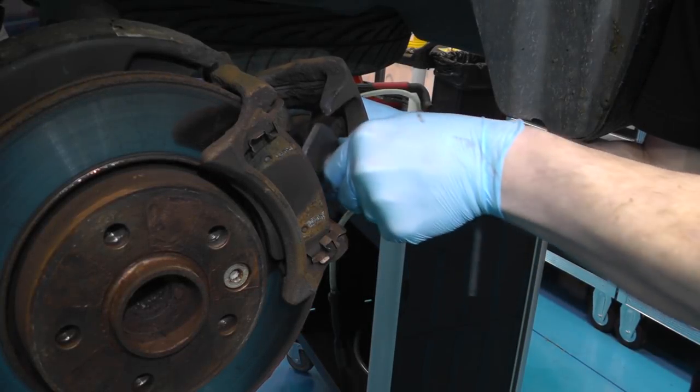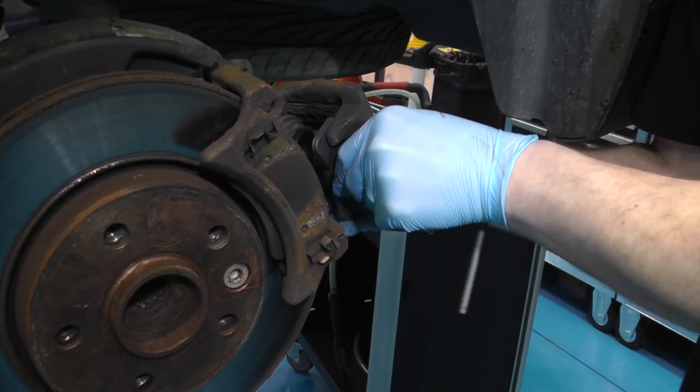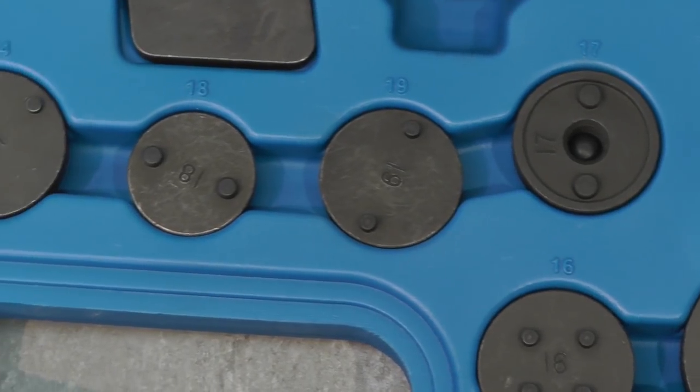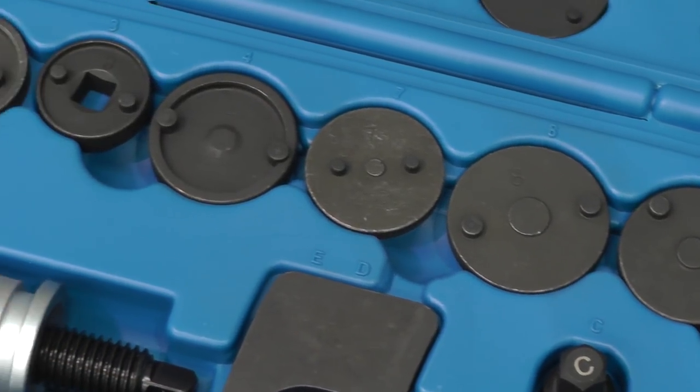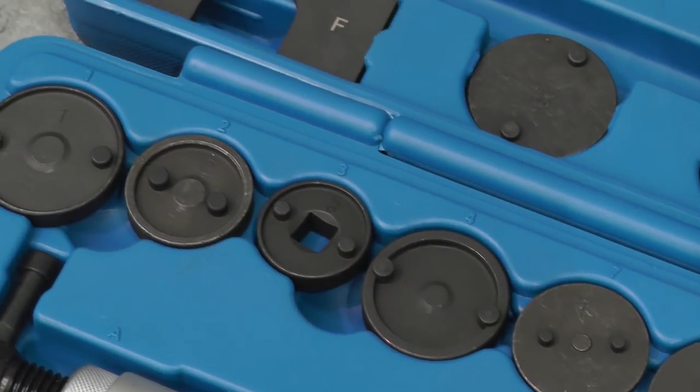When replacing rear brake pads, the brake rewind tool is indispensable. But every brake caliper is different and each one needs its own adapter to drive the piston back. Now there is a better solution.